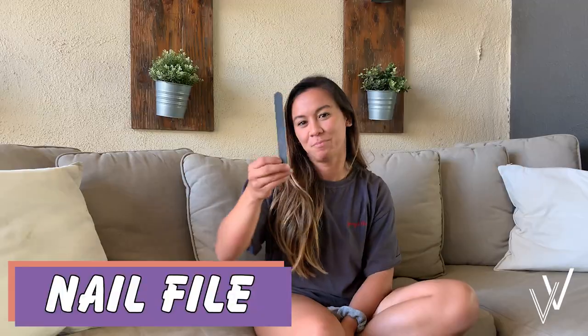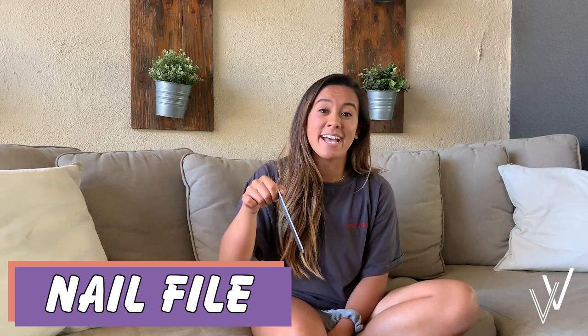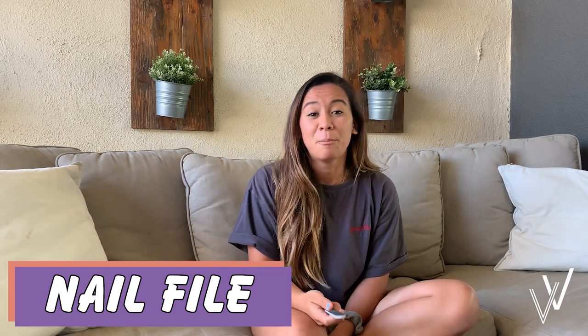My first tip is the nail file. This is something us ladies probably have in your bedroom, desk, bathroom, or backpack. You don't just have to use it to file your nails — it's very helpful to file down the calluses you get from climbing. After a climb, before a climb, or at the end of the night as part of my nighttime routine, I'll just file down my calluses. You don't want them to go completely away because calluses actually help you climb, but you do want to file them down so you won't get flappers.